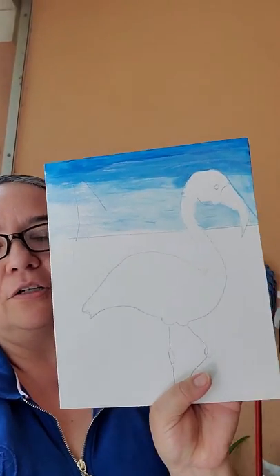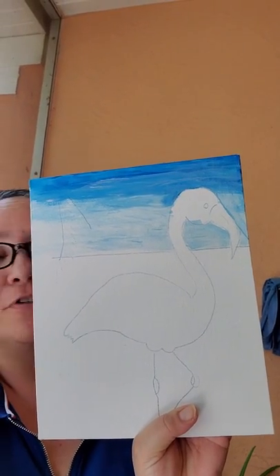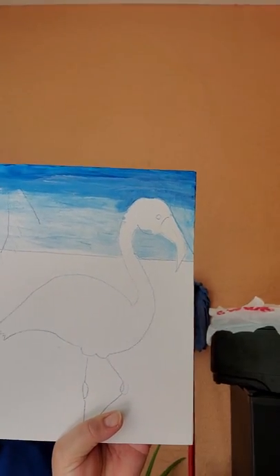I already did the sky in two different colors. By the way, it's the same color, but I just put some white on the bottom. This is my first time using acrylics, so I hope it will be good at the end.